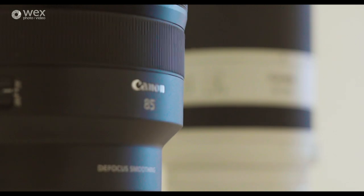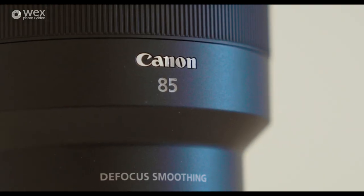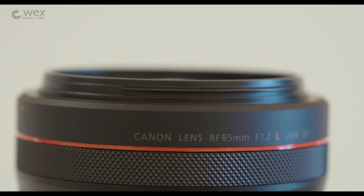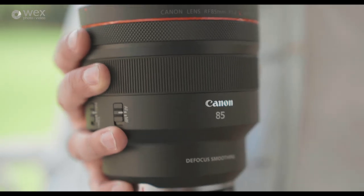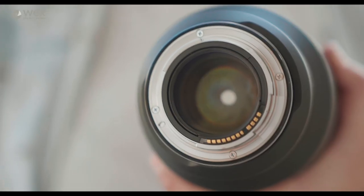Now let's take a look at the 85mm. The RF lens range already has an 85mm f1.2, however the new DS version brings a very different look to the table. DS stands for defocus smoothing and it will create a very different look to the outer focus areas of your image. Inside, one of the elements has a coating on both sides of it — the coating's name hasn't been released.